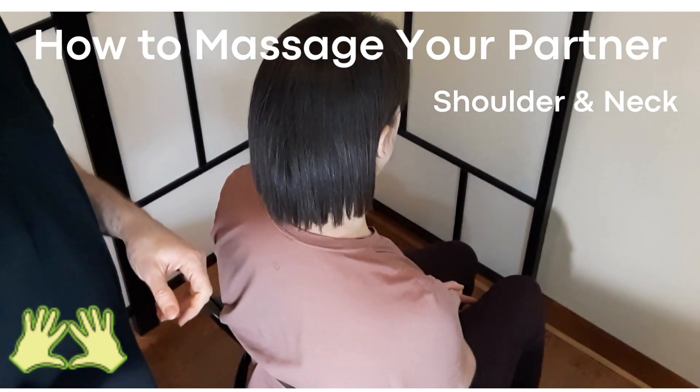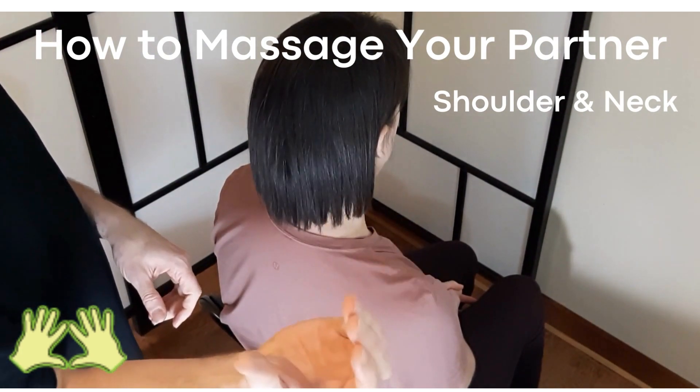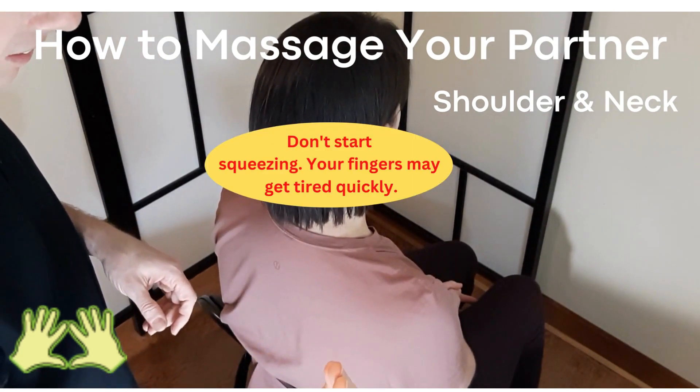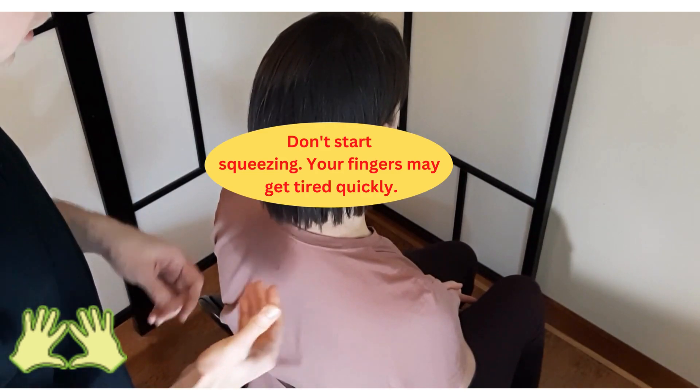First of all, many people start a massage by squeezing the muscles with their fingers. Then the fingers get tired in 5 to 10 minutes and people cannot continue.